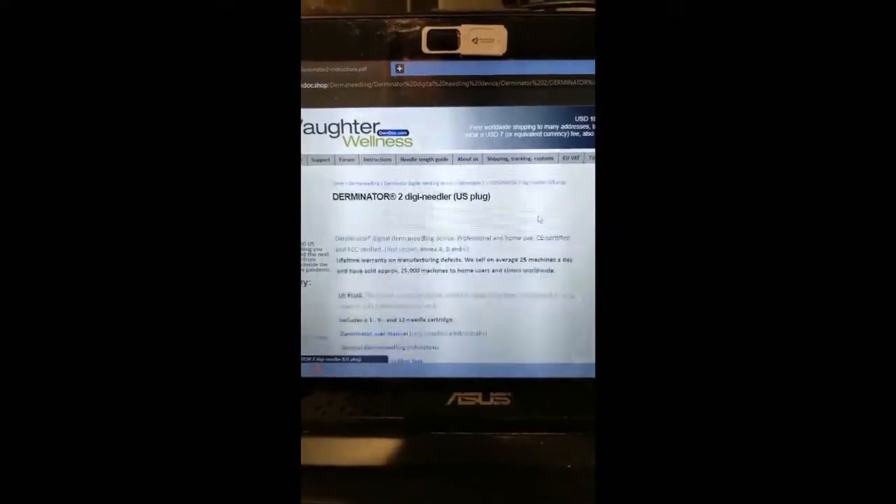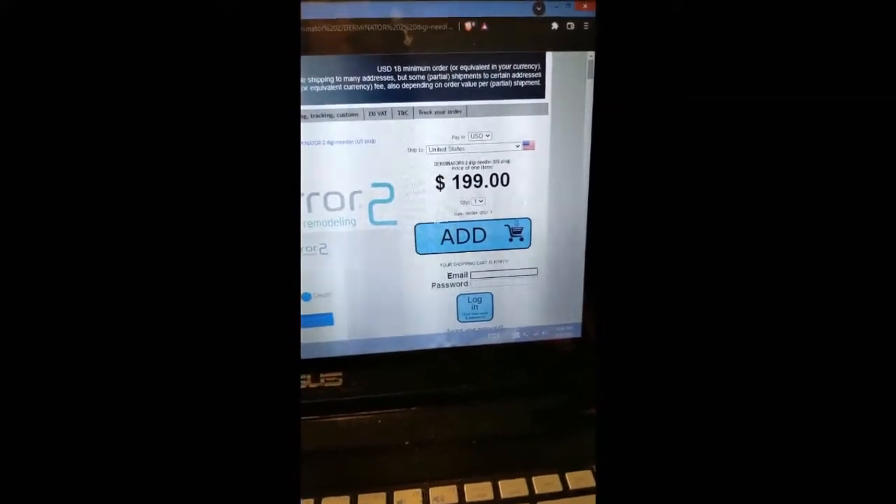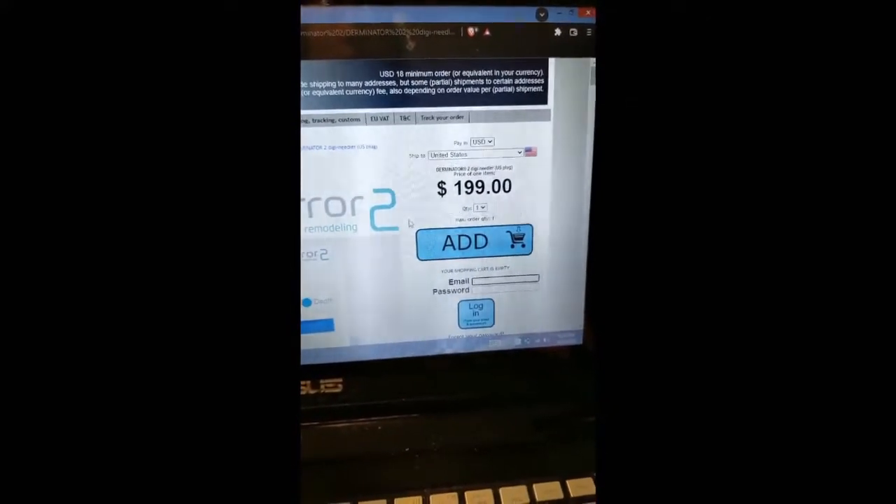If you click on the product, over on the right-hand side is the price and where you can add it to the cart. It is $1.99 currently.